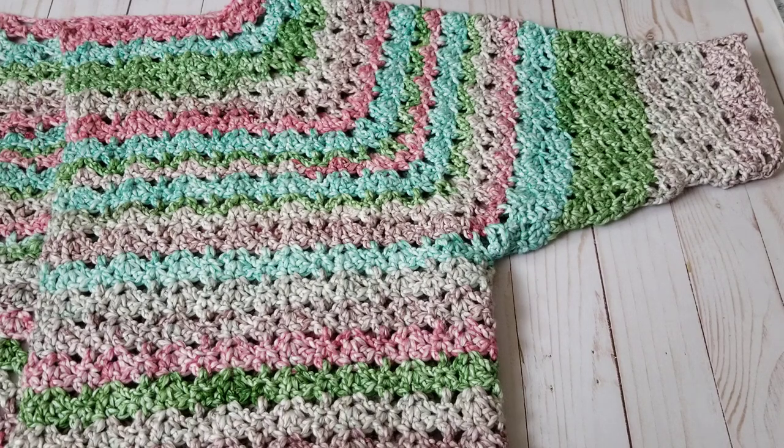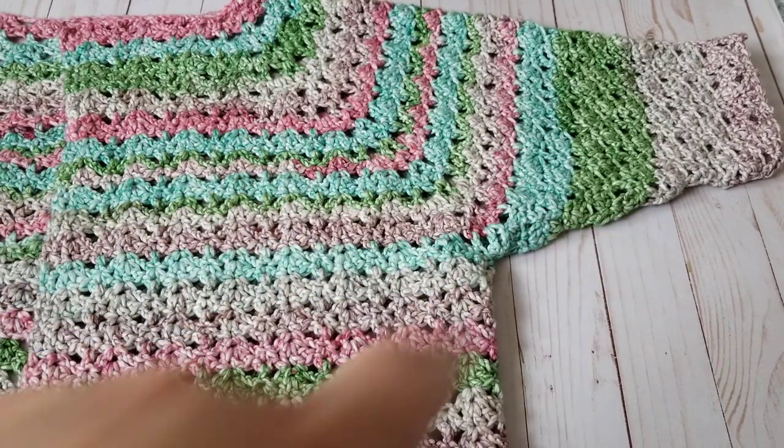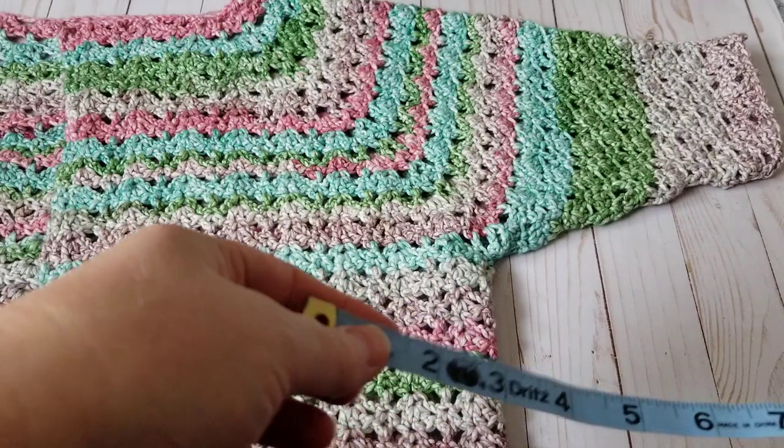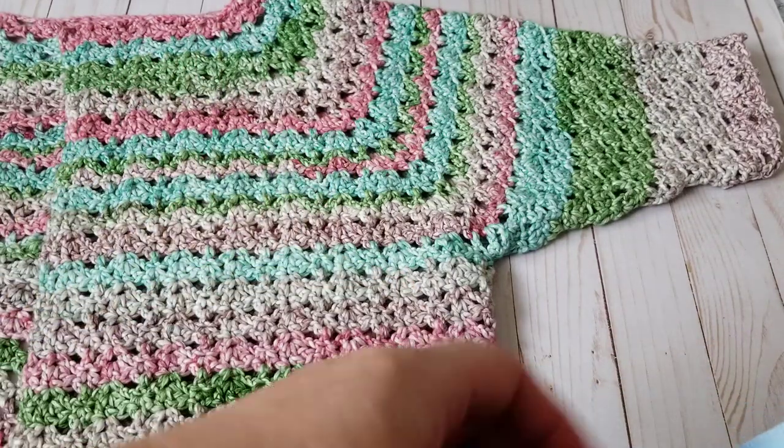Hello, this is Frida, welcome to my channel. For this tutorial I'm going to show you how to start crocheting the sleeve. On the previous video I showed you how to separate the body parts.